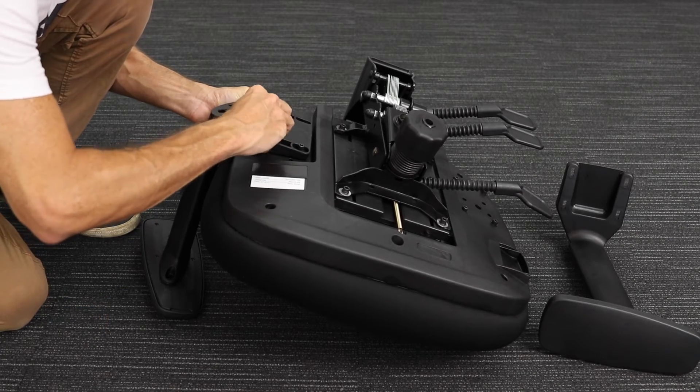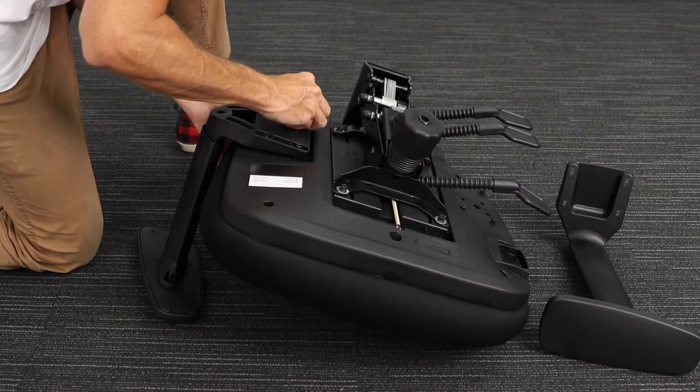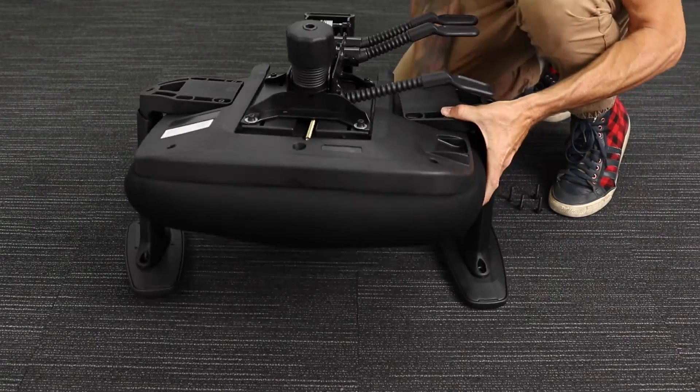Next, remove the screws from in place of where the armrests go on the bottom of the seat, then position each armrest on the correct side and fasten them in place with the four screws.